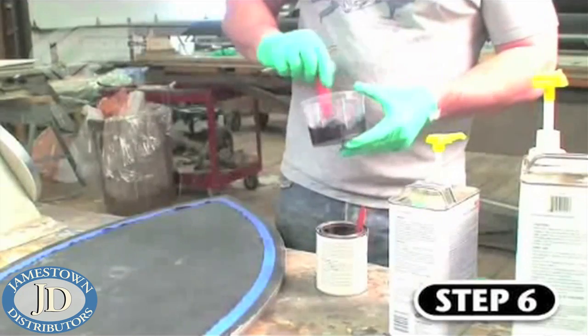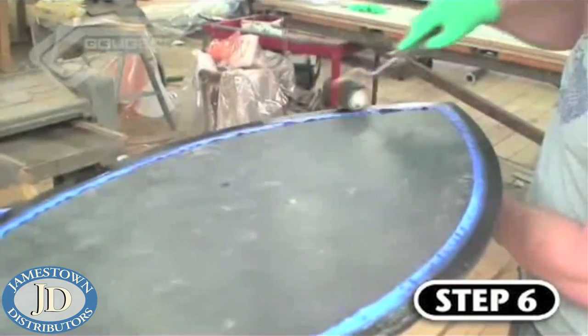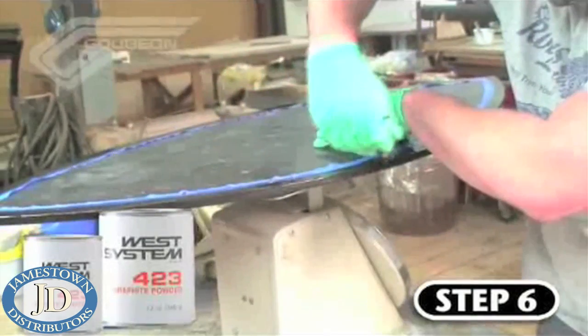With step six, Ben is adding a finished edge to the skimboard using West System 105 resin and 207 Special Clear Hardener mixed with 423 graphite powder for extra durability.